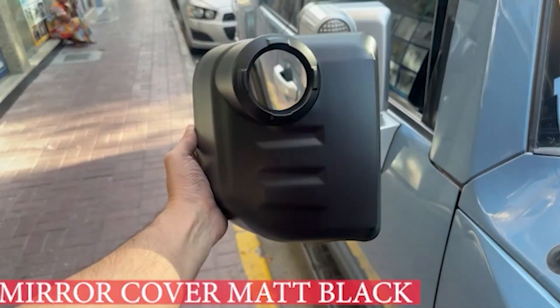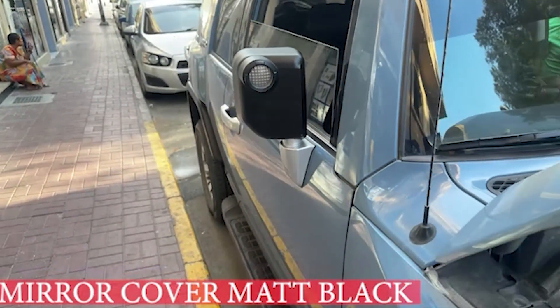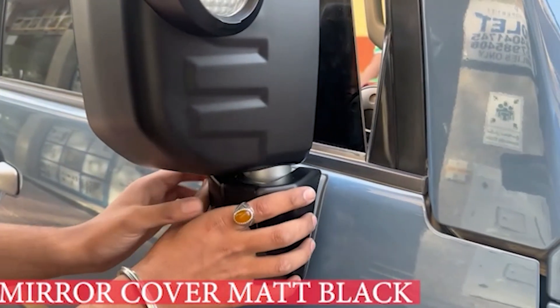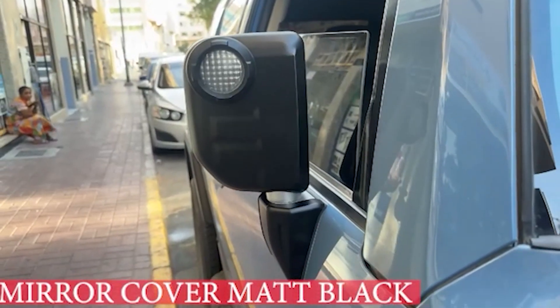Install the mirror cover matte black by Kazi Auto Dubai in this step-by-step guide. Elevate the style of your vehicle while protecting your mirrors with a premium finish. Upgrade your ride today and turn heads on the road with this stylish modification.